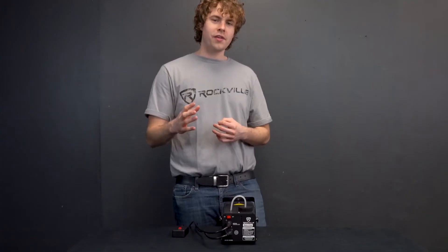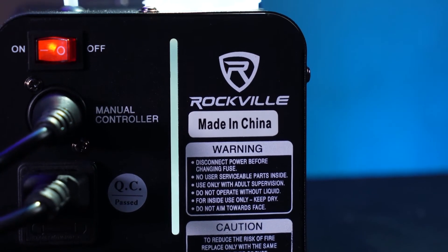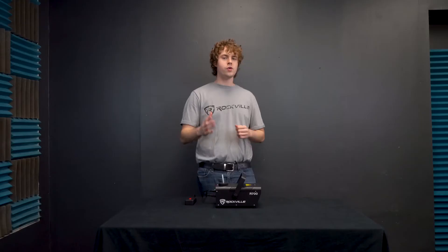Another really cool thing about the R700 is this fluid indicator here, so you'll always know how much fluid is in your machine. Now we'll go ahead and turn on our fog machine, but before we use it we'll want to give it some time to heat up, which will normally take about three to four minutes. Now that it's all heated up, we're all set to use it.